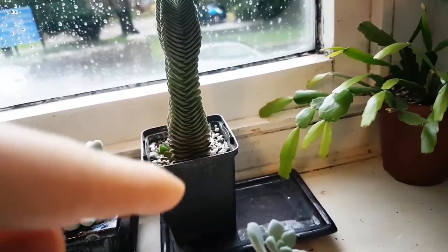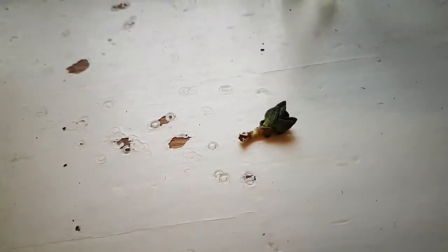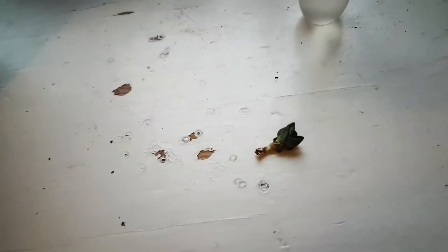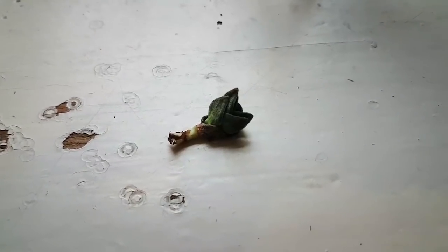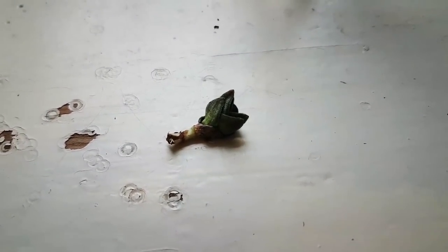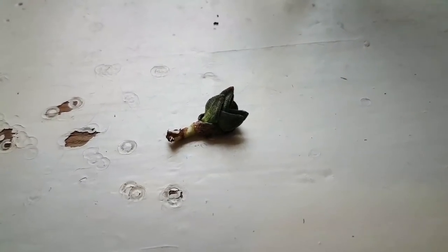It goes down to about here, so it was trying to grow up towards the surface. So when I repotted it, I cut it off and I thought I'd put it to one side for a little bit. It's actually been sat for a while and I completely forgot about it. Today I saw it and thought I'll try and save it, and I'll take some video along the way just to show other people what can be done.